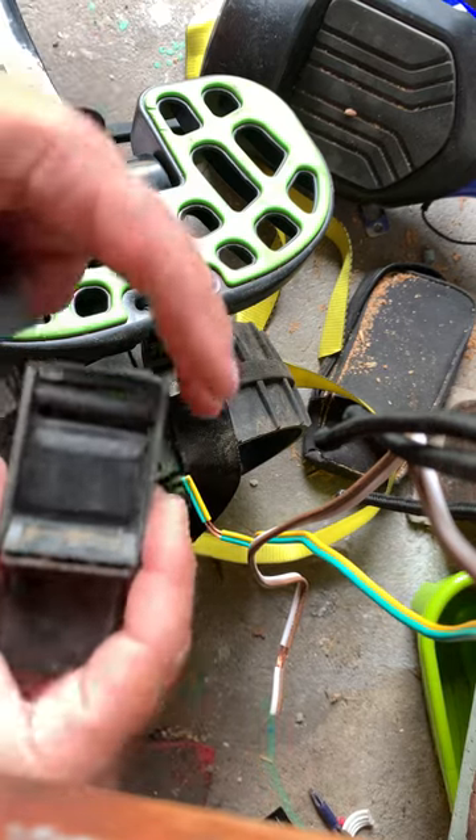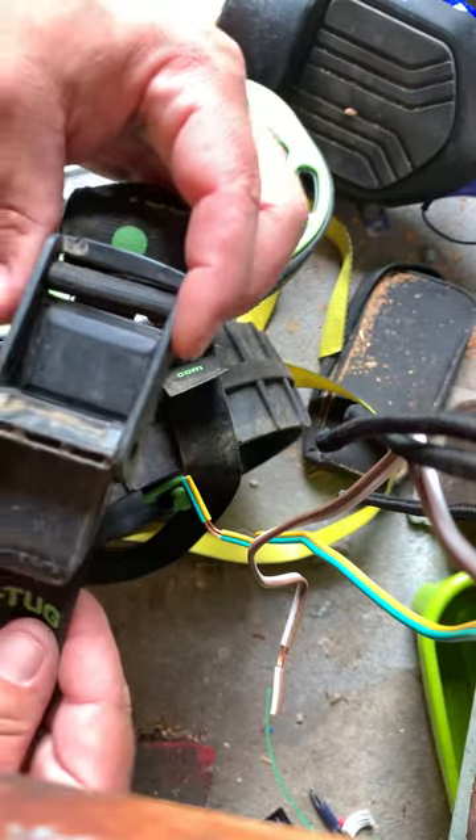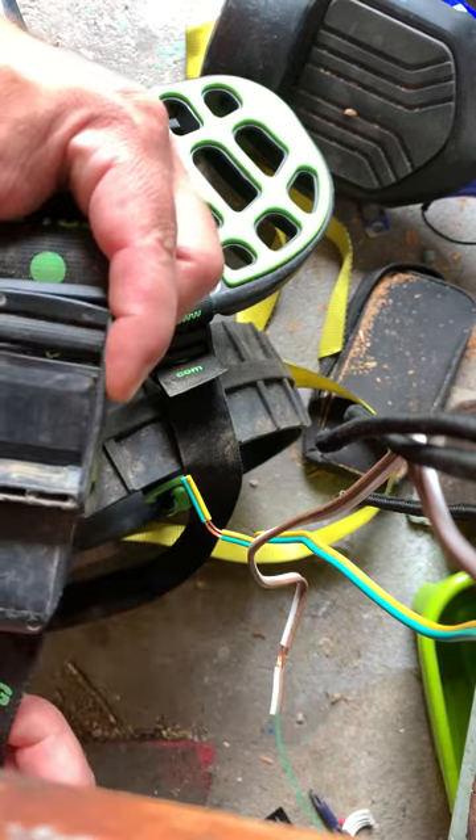I've heard a lot of people complain that they don't like the way the sea tug buckle works, or they don't like the way it attaches to the boat. They say it doesn't hold well enough, it's not tight enough, it's hard to adjust.